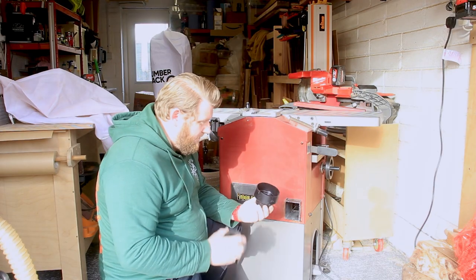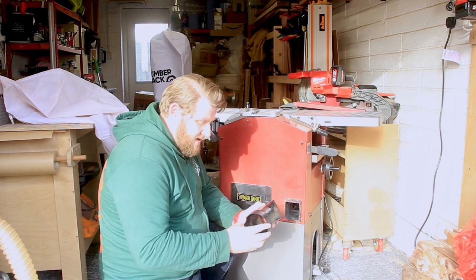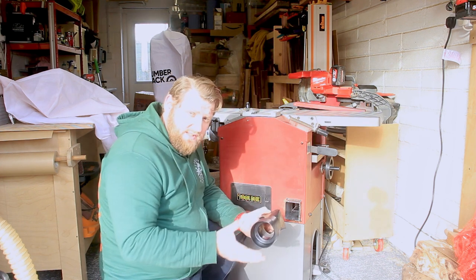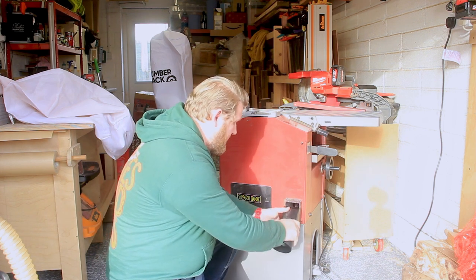Trying to figure this out — there are lots of different attachments here. This is the only one that seems to fit, though it's not the snuggest of fits. But I think it will probably work.